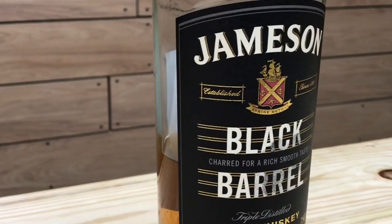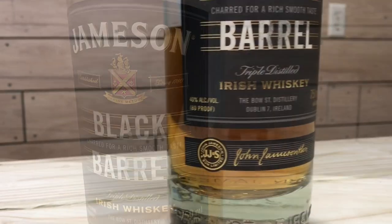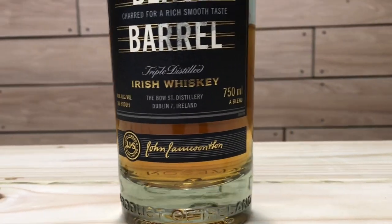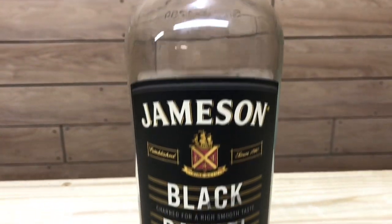Today I'm going to be reviewing the Jameson Black Barrel Irish Whiskey. Jameson Black Barrel is matured in a combination of American oak sherry cask and double charred bourbon barrels. This Irish whiskey is a blend of small batch grain and traditional Irish pot still whiskeys, distilled at Middleton Distillery. It's a non-age-stated whiskey with a 40% ABV — 80 proof — with an MSRP of around $40.